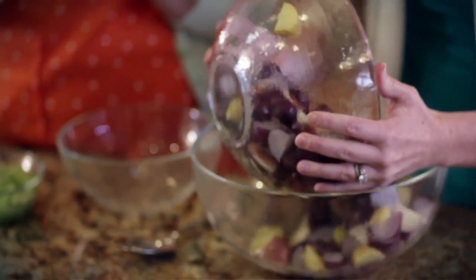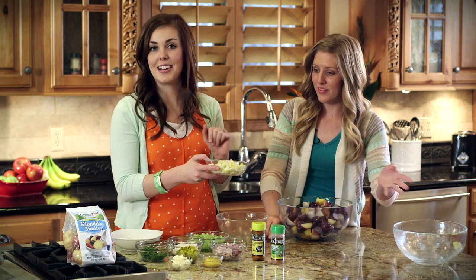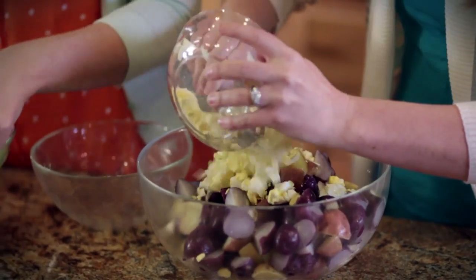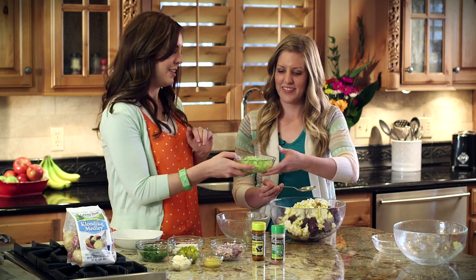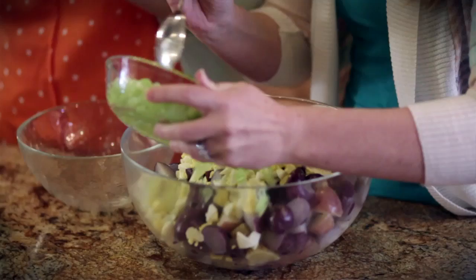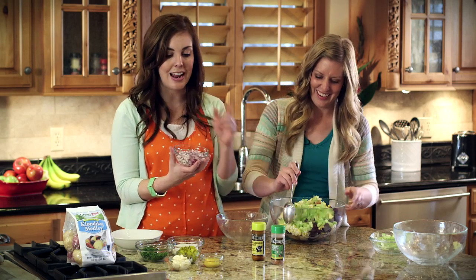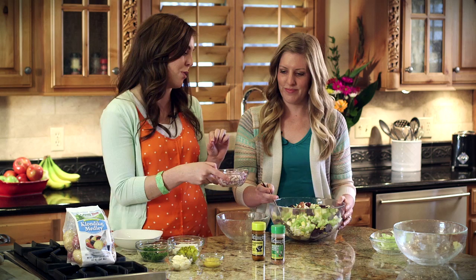I hard-boiled some eggs — you can do as many or as few as you want. I like to do a lot of eggs because I think it tastes delicious, so there's about six or seven hard-boiled eggs in there. Then celery, chop it up really small and it adds just a tiny bit of crunch, which tastes delicious in a salad. If you don't like celery, you don't have to add it. And then some chopped onion — I like the red onion because of the color and I also prefer that flavor. Chop it up really small and it adds just a little bit more flavor.